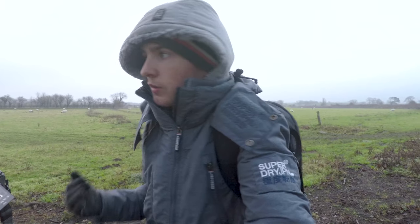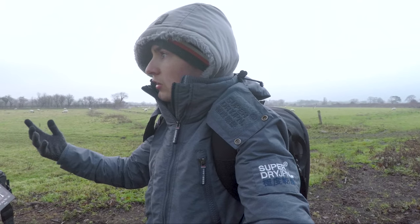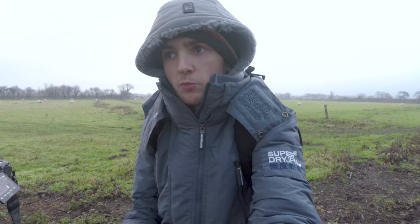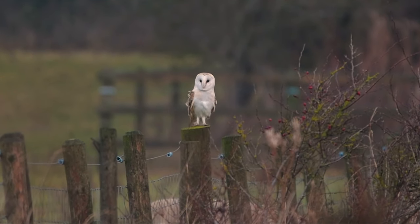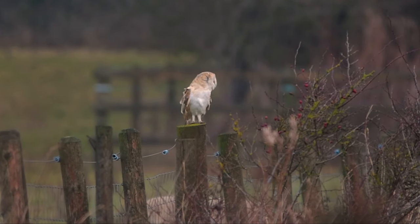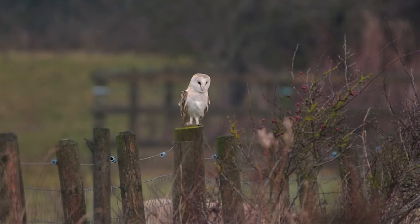I don't want him to be disturbed, because that's not what I'm here for. I want to observe nature — I'm here to shoot it, capture it, and share it, really. And just looking at him right now, it's so beautiful.